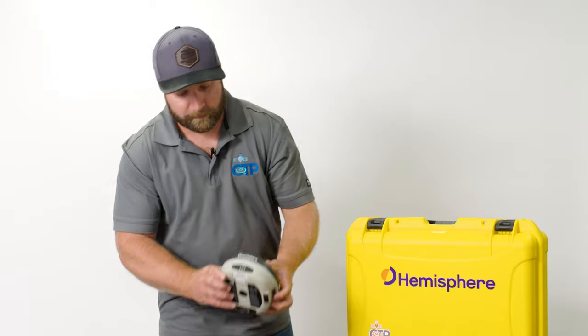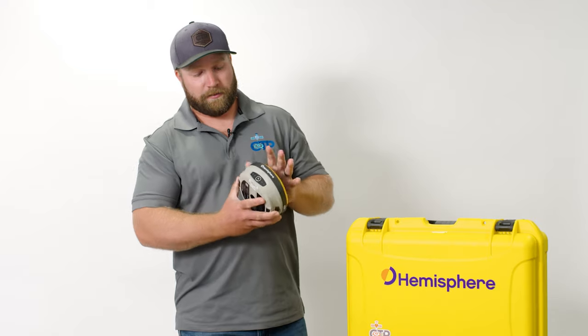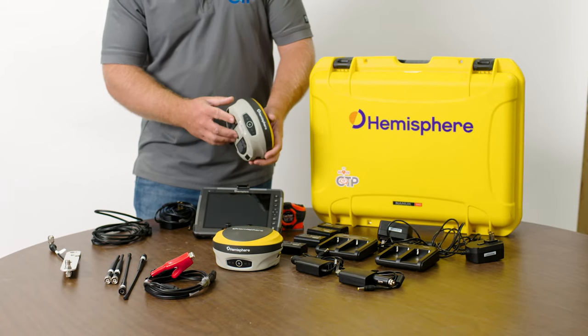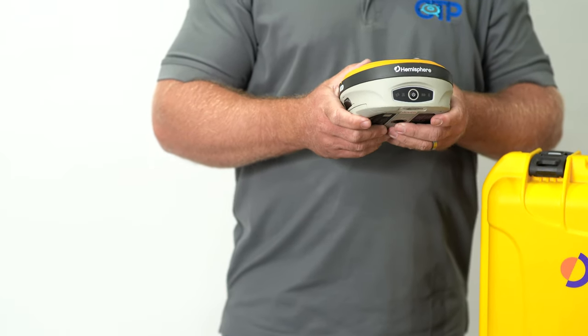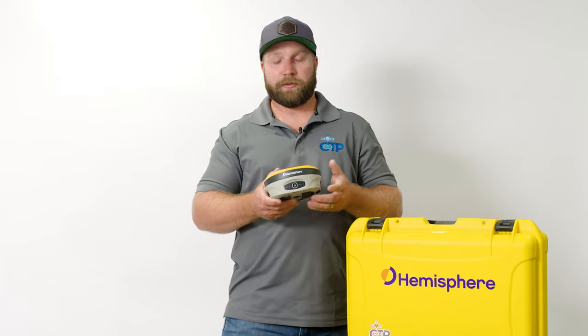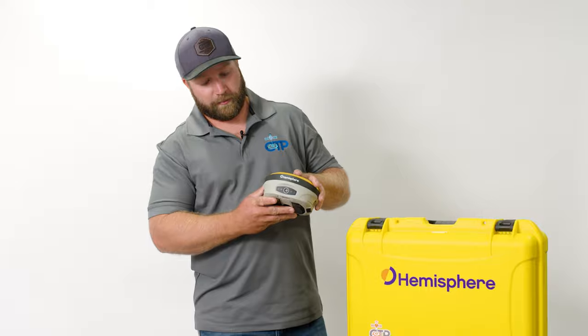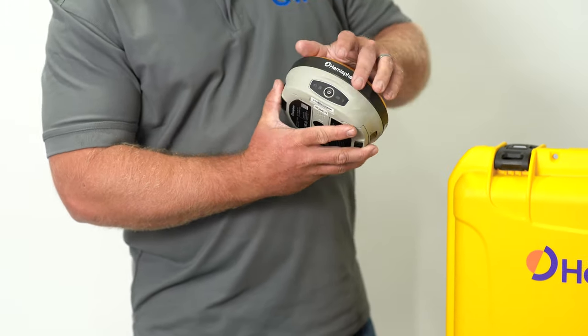I'm going to start out with the main components of the kit — obviously our base and rover receivers. This is the c631 receiver from Hemisphere, a really excellent receiver. You're going to get multi-constellation, tracking all signals and all satellites. Out in the open sky the other day when I was showing this to a customer, we were seeing 42 satellites — haven't had any other receivers yet that have gotten me that kind of coverage. Works really great in canopy too.